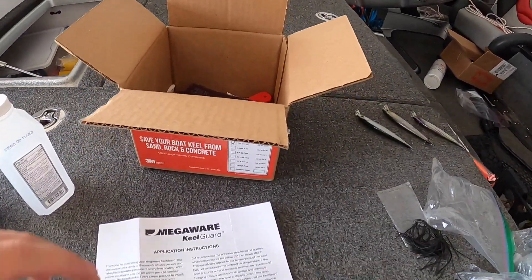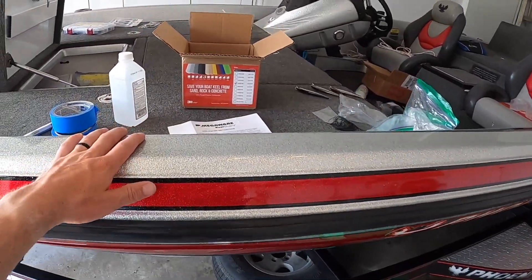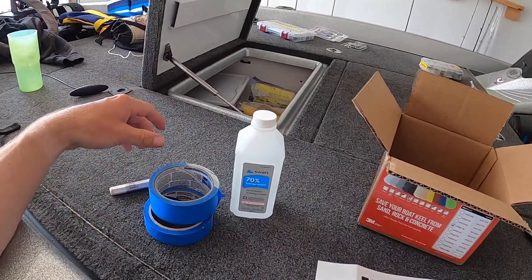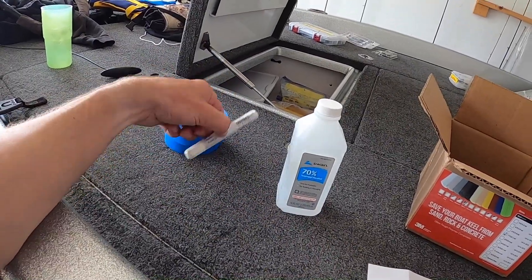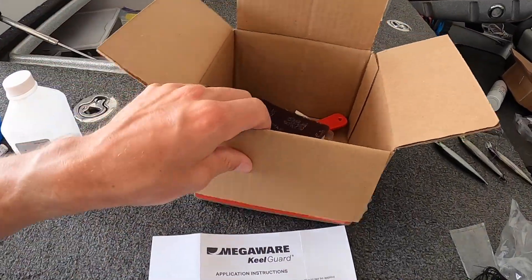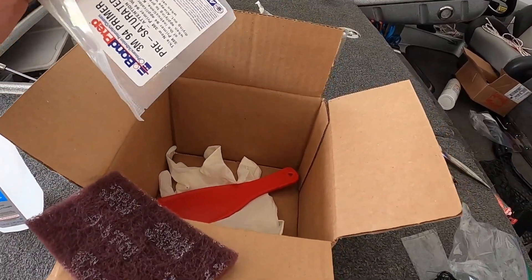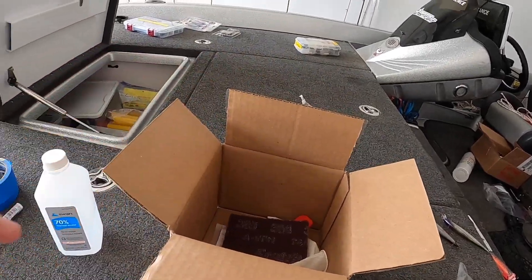Today we are going to install a Megaware Keel Guard on a bass boat. This is the seven-foot version going on a 21-foot Phoenix. A few things you'll need: isopropyl rubbing alcohol, paper towels, painter's tape, and a crayon to mark things out. What comes in the box includes instructions, a piece of Scotch-Brite, a priming compound, a glove, and a small applicator tool. It seems pretty straightforward.